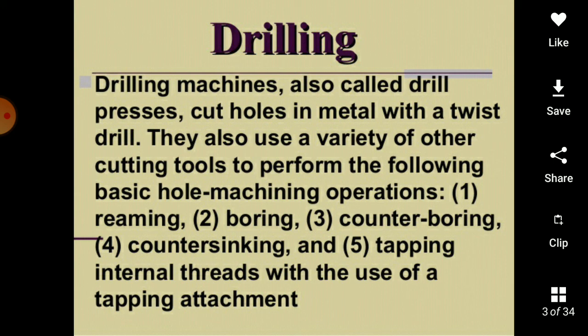Drilling machines, also called drill presses, cut holes in metal with a twist drill. They also use a variety of other cutting tools to perform the following basic hole machining operations: reaming, boring, counter boring, countersinking, and tapping, in which internal threads are cut with the use of a tapping attachment.